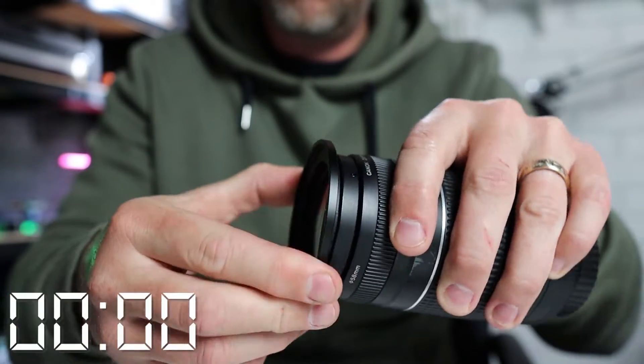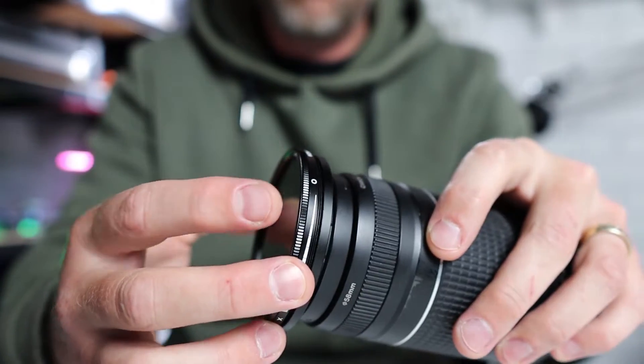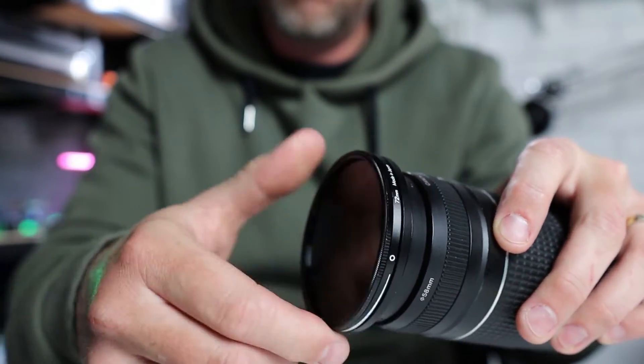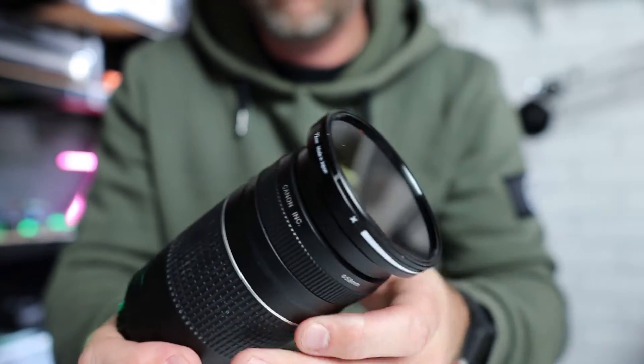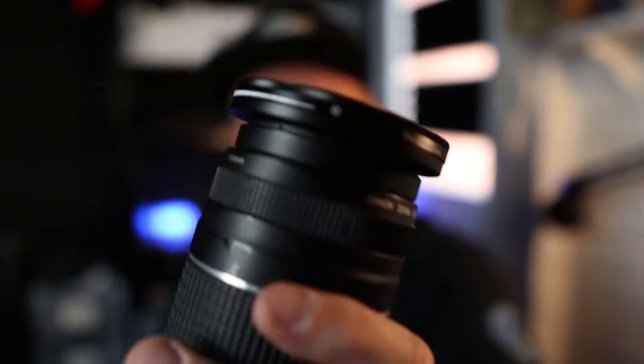So instead of buying a brand new ND filter, just buy one of these — it's called a step down ring or step up ring, depending on the size. All you do is screw this onto the lens like so, and that gives this lens the 72 millimeter thread. Then I can put this variable ND filter onto this lens, just like so.